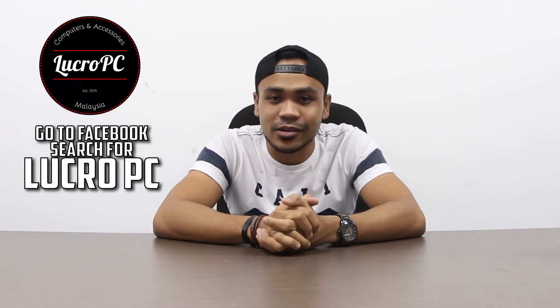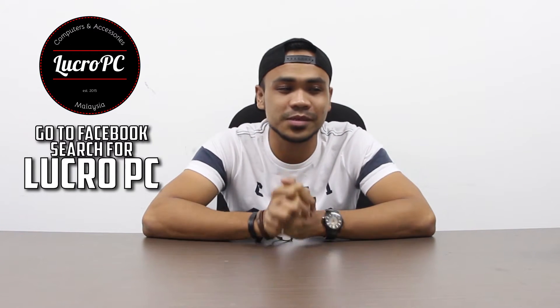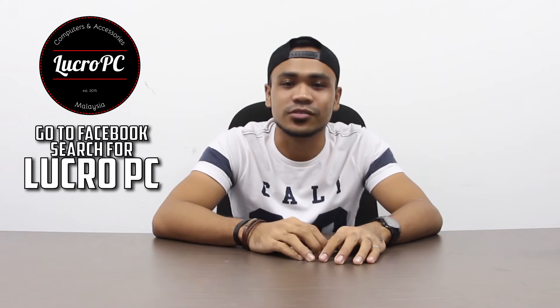What's up ladies and gentlemen and welcome again to another show of Era of the Geeks. My name is Han and I am here at Lucro PC's lab — thank you Lucro PC for letting me use the lab to do my reviews. You can check them out via the link. So what I have here is the Palit GTX 1080 GameRock Premium.